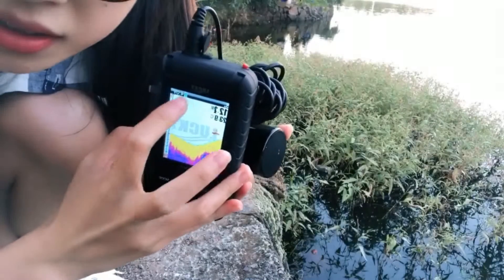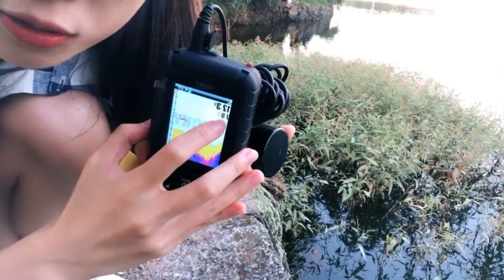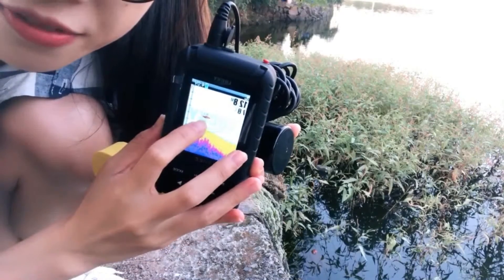All the underwater information will be shown on this screen. Here is the power, and here is the water depth, and this is the water temperature. And you can see some fish.